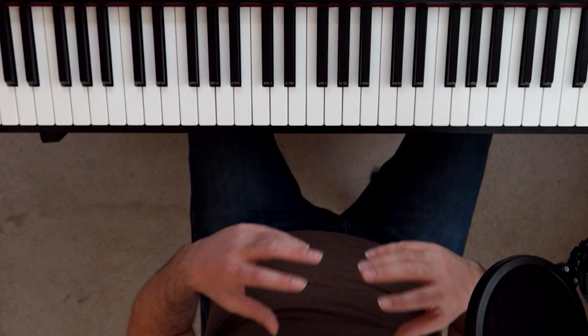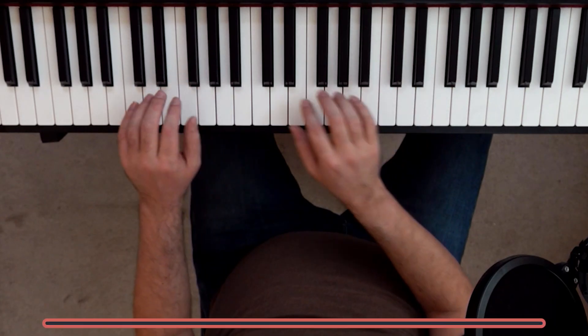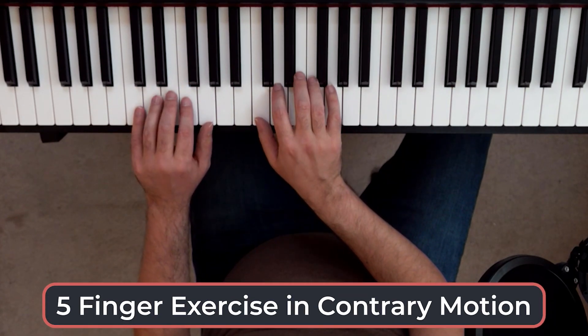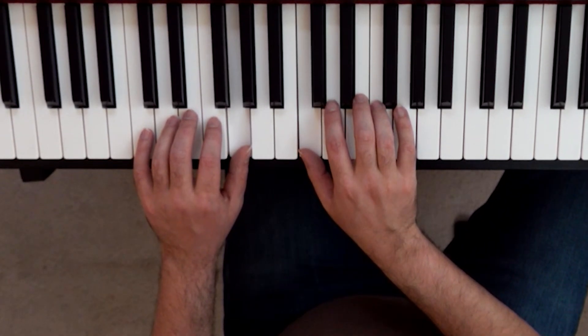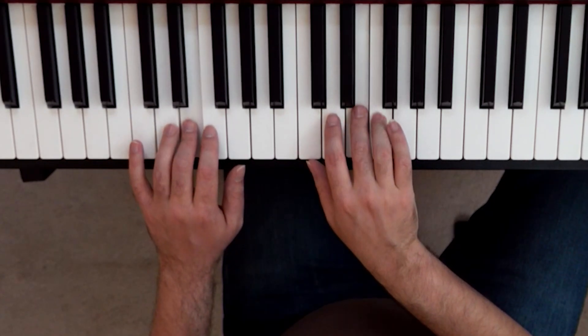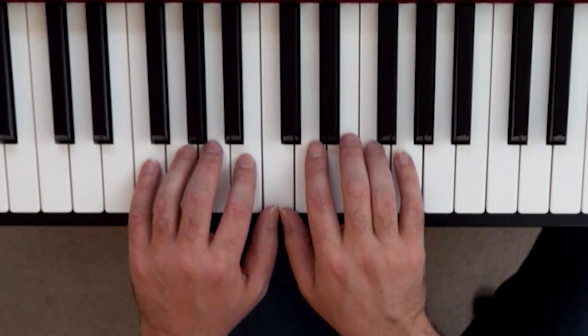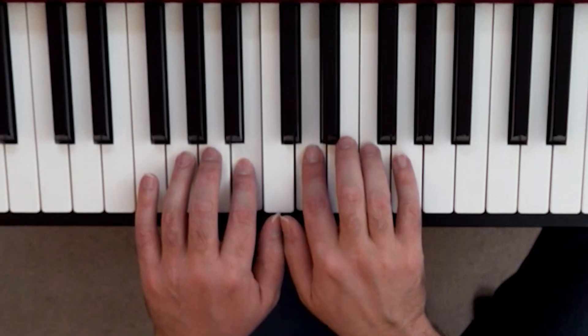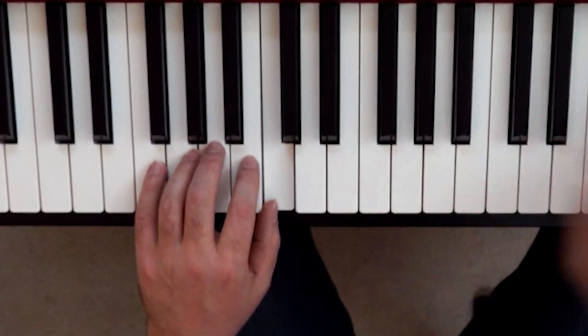Exercise number two is the five-finger exercise in contrary motion. So what we're gonna be doing is the same thing — leftmost finger on C — and we're gonna be doing it mirrored now, starting from the inside, going out, and back in. Pause the video if you need to. I do want you to try it from this alternate position, because you're gonna see that in your music a lot, especially as a beginner.